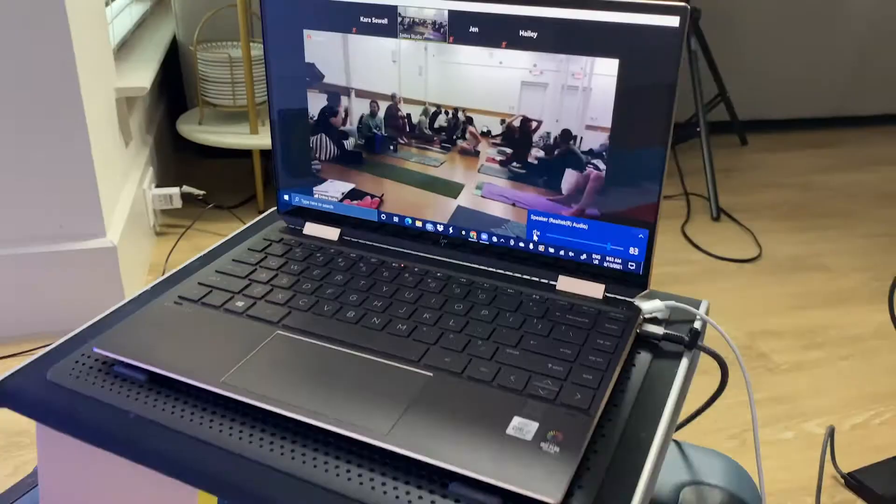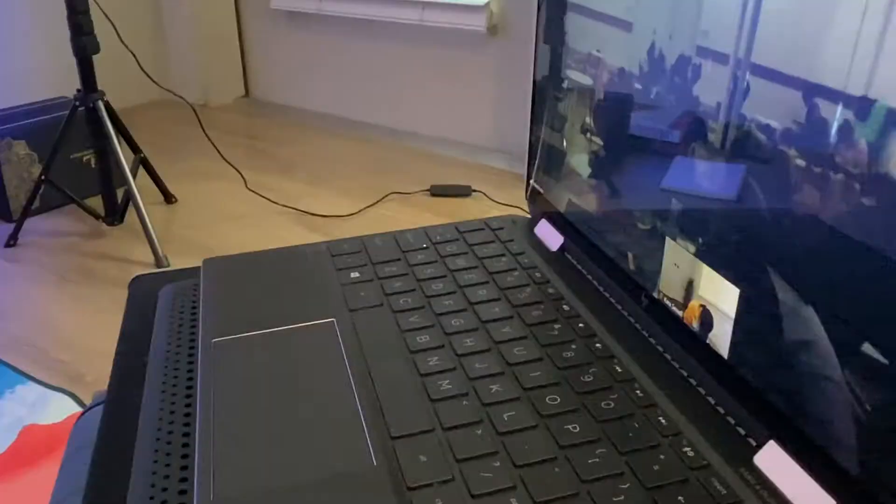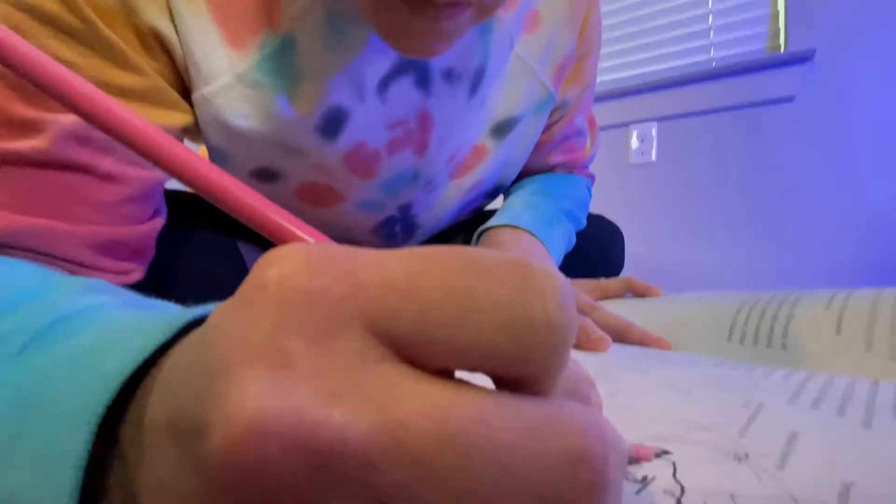My idea of yoga teacher training and the reality of yoga teacher training — two different things. I expected there would be a lot of class time, a lot of instruction. No.